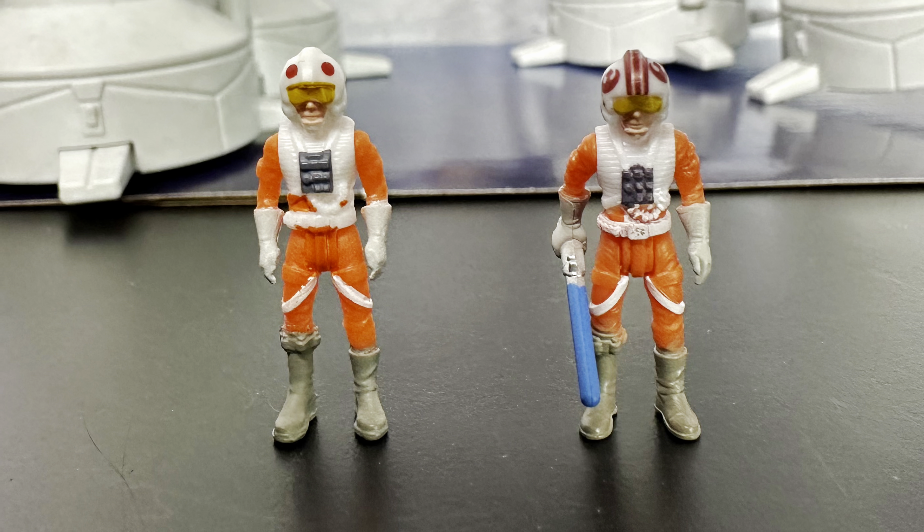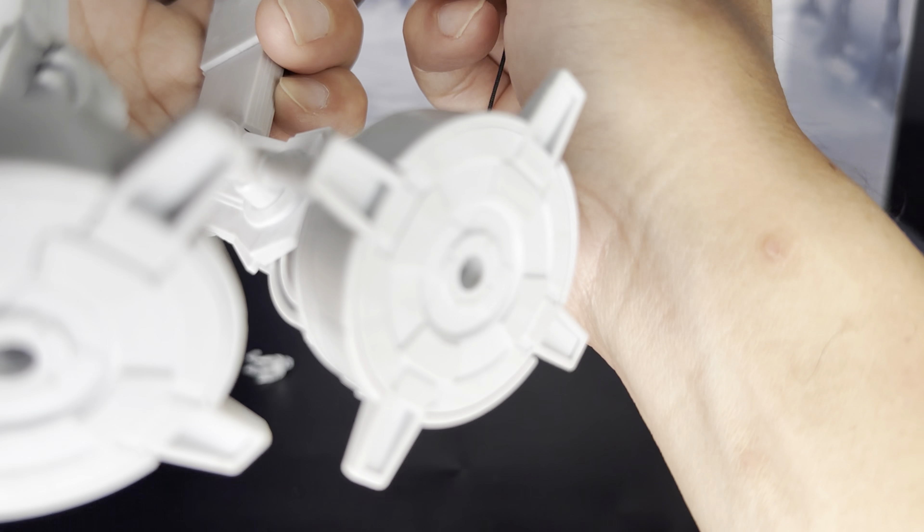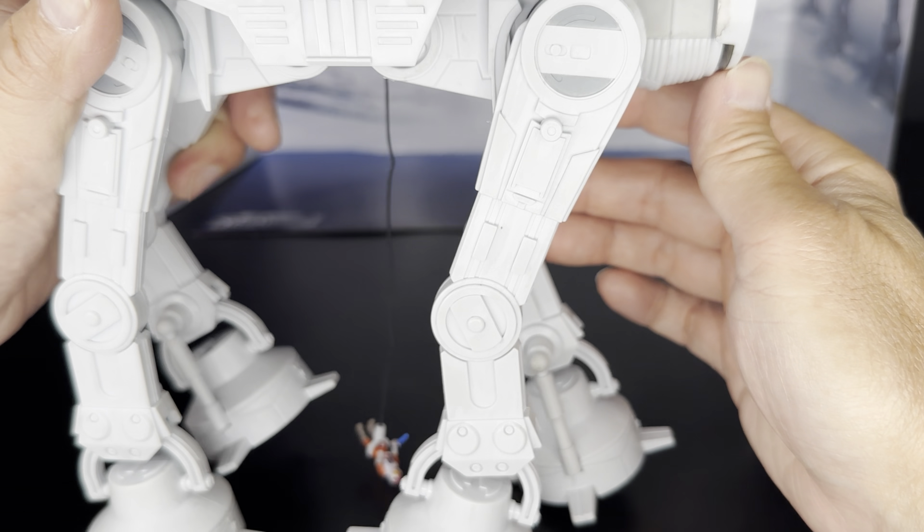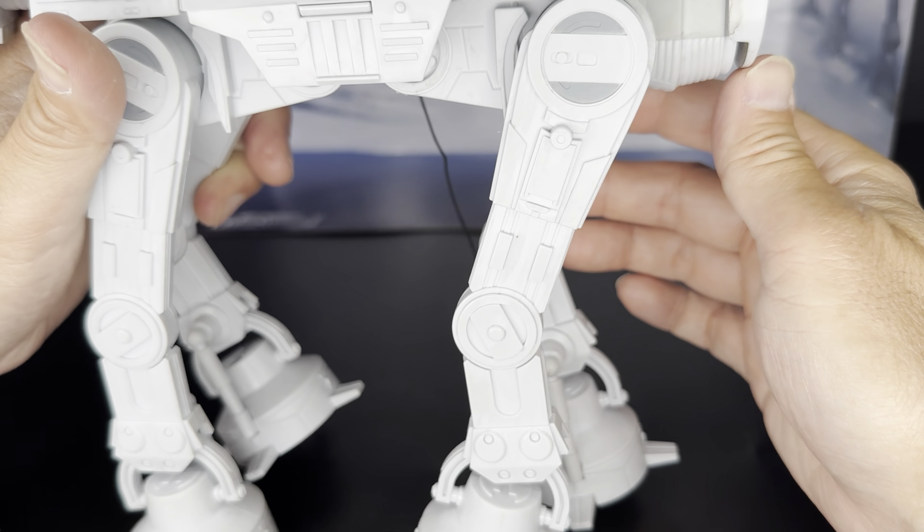With the included harpoon cord, on one end you can attach it to Luke Skywalker, and the other end has a little hole at the bottom of the AT-AT so you can stick the harpoon end into that hole. In this case it looks like he's kind of just dragging around, so there's probably a way to shorten up the cord and make it look nice. That's a cool added accessory for this set. I feel like the snow speeder is a little bit large compared to the AT-AT, or maybe the AT-AT should be a little bit larger compared to the Micro Galaxy Squadron snow speeder. I think it still looks fine — it still works.